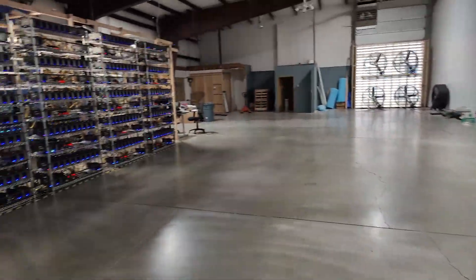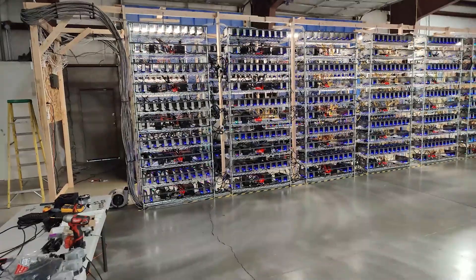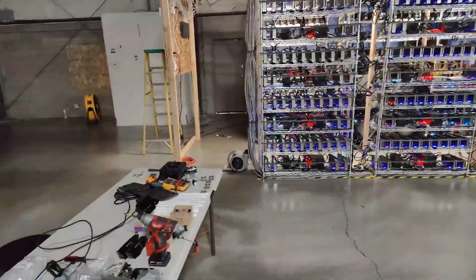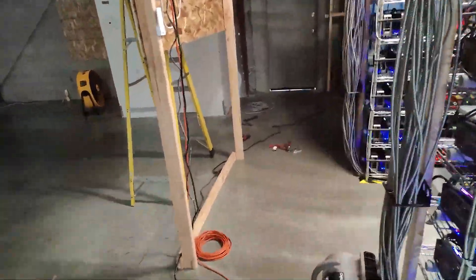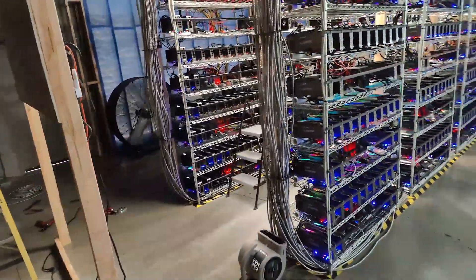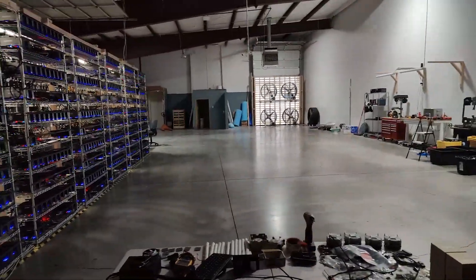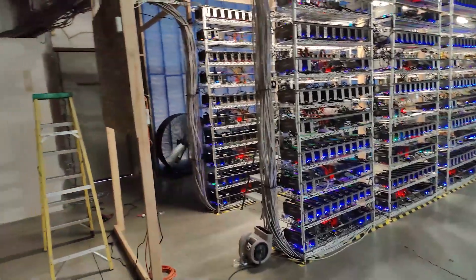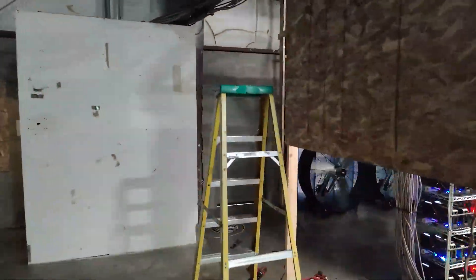Now you can see how we finally got it all cleaned up — vacuumed the floor. There are still a couple of things we're working on, like adding another outlet over here. We got our exhaust over there: four fans, nicely secured. Got our intake over here with the filter — you can see our filter installed now.